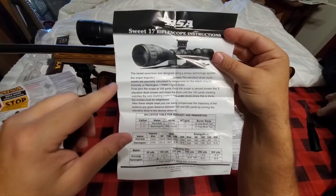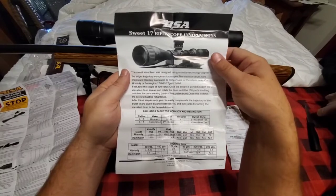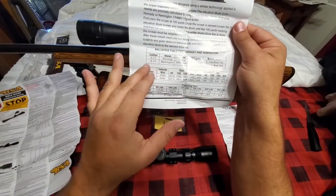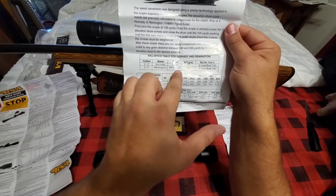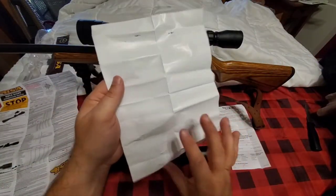The instructions tell you a little bit about the scope — how your different adjustments work, magnification, turrets, and how to use your reticle. It also shows different reticle options including illuminated ones, though this scope doesn't have that. It tells you how to zero it in. There's also trajectory compensation information and it comes with the 17-grain turret, showing different ammunition and grain options.